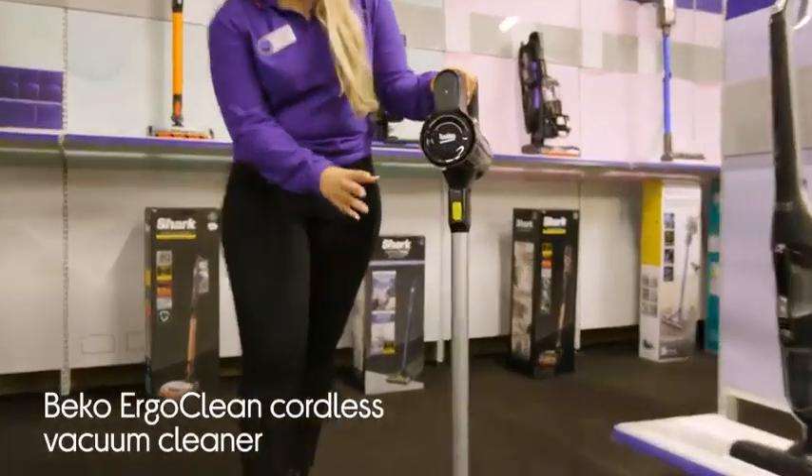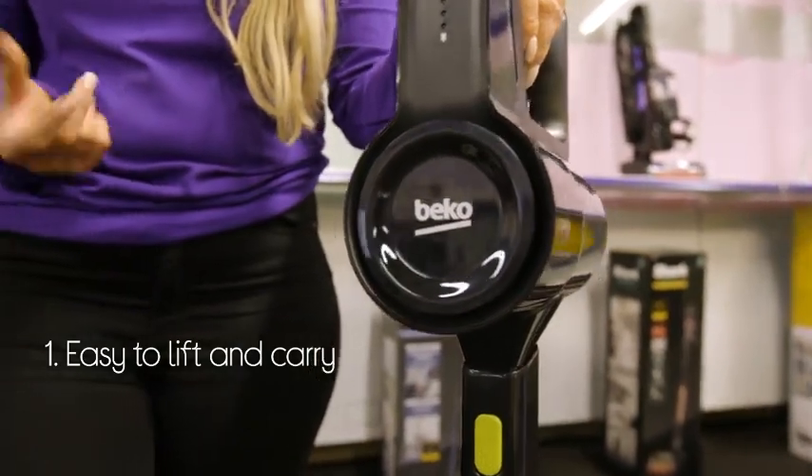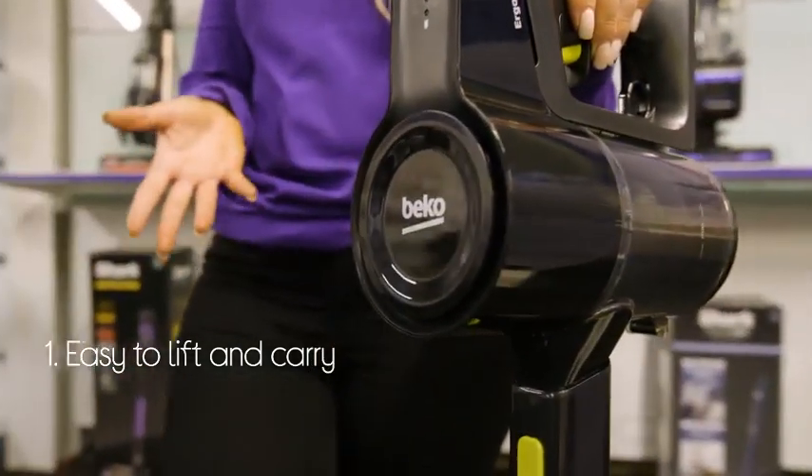Let's take a look around this Beko Cordless Vacuum Cleaner. It gives you extra flexibility with a lightweight design that makes it ideal for upholstery as well as floors.